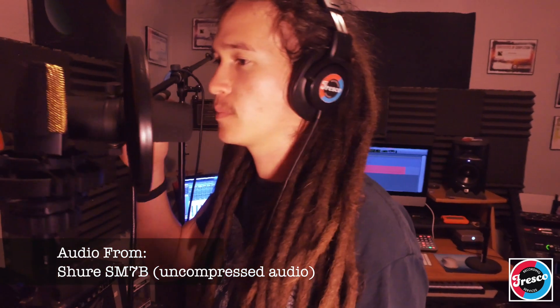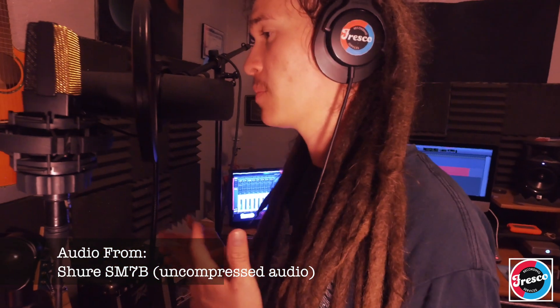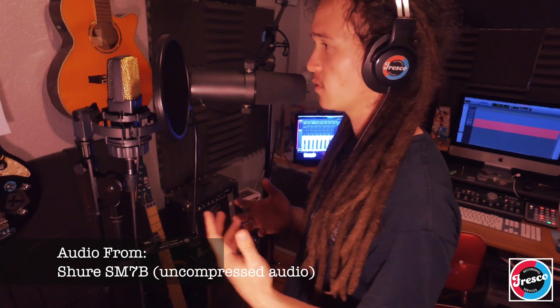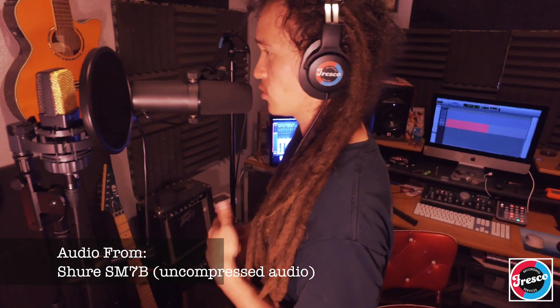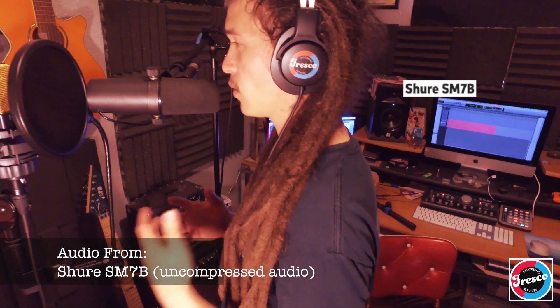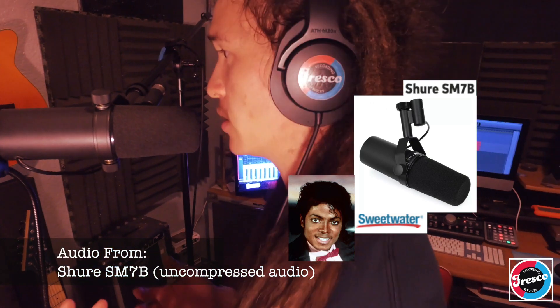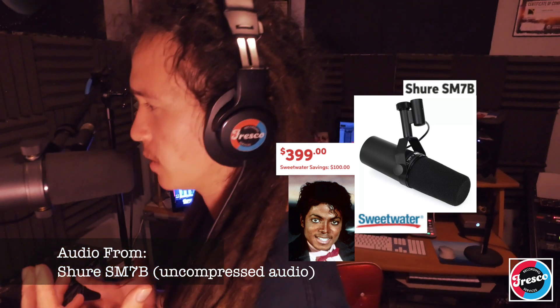The next one is the SM7B — this one I do have. The SM7B is a dynamic mic. You've probably recognized it just by the way it looks; a lot of YouTube videos have been shot with it. It's good as a voiceover mic but also a really good music mic — kind of a Swiss army knife for recordings. I believe Thriller was recorded on it. The price point is about 400 dollars, and it's probably the cheapest mic most commonly used on hit records, besides the SM57.